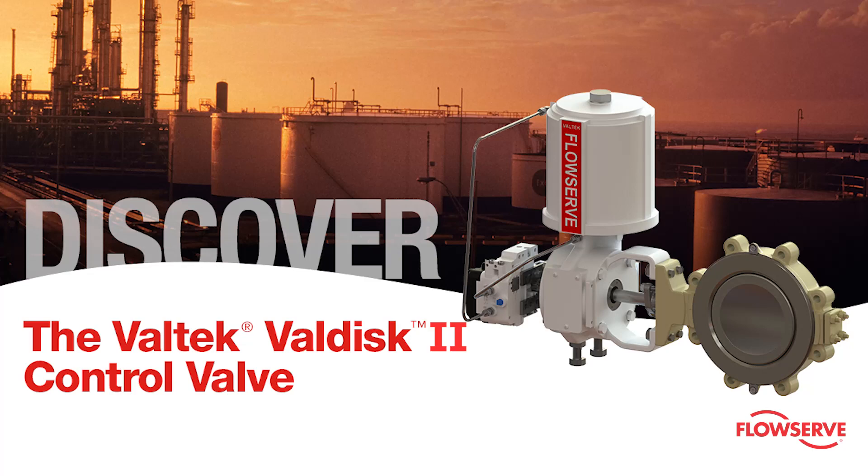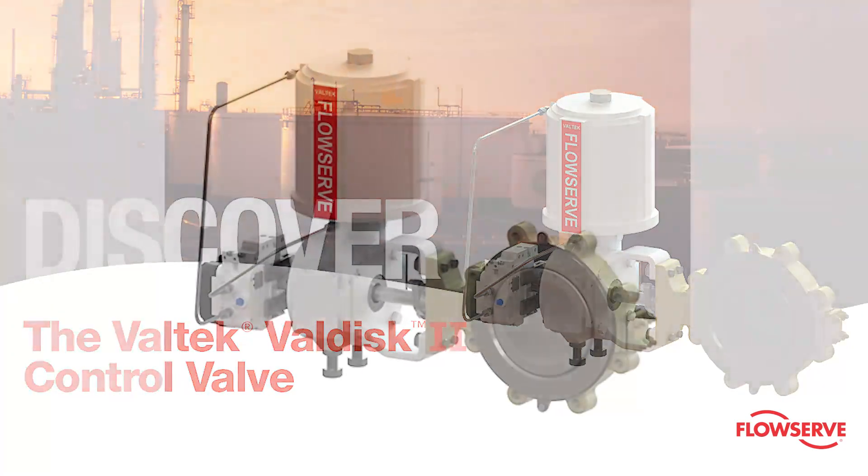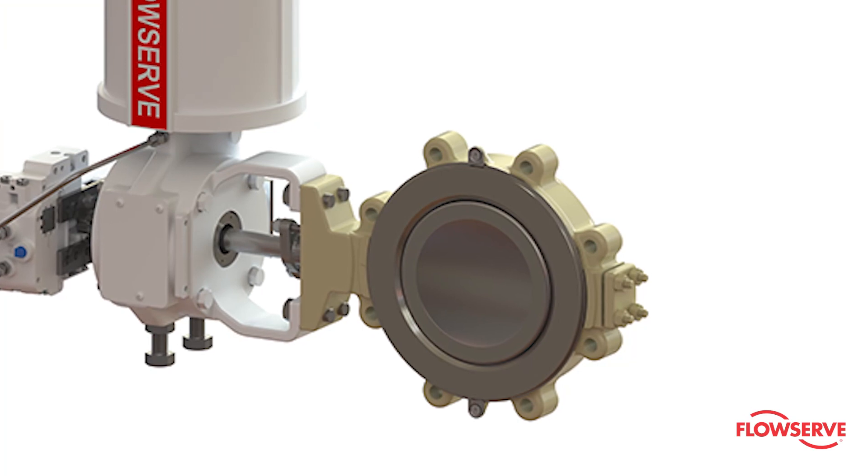The purpose of this video is to demonstrate the basic steps for assembling a VALTEC VALDISK 2 body sub-assembly.